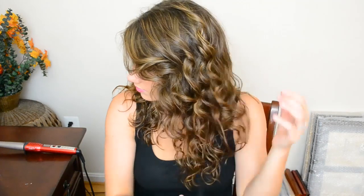Now you can just run your fingers through the hair, spray it with some hairspray and that's basically all there is to it.